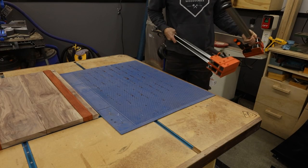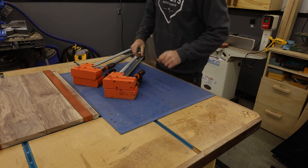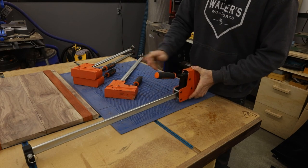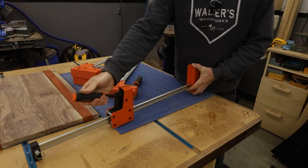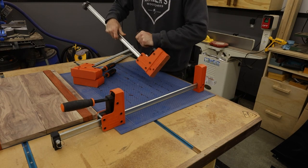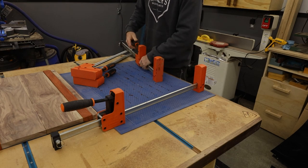So when I glue stuff up I typically use this mat. People always ask me what it is — it's a Rockler silicone glue mat. I'll link it down in the description below so you guys can check it out, and I'll also link all the other tools I use in the video. Affiliate links included, full transparency — I make at least three cents.